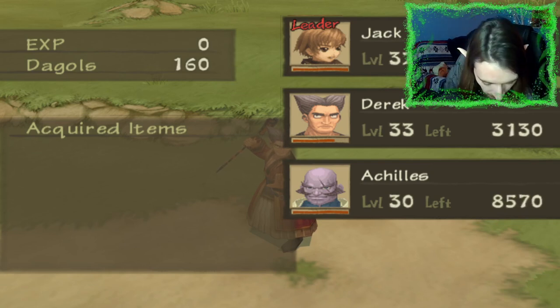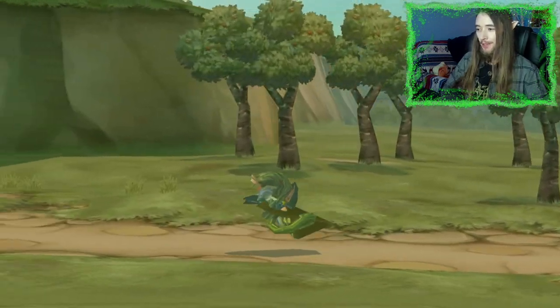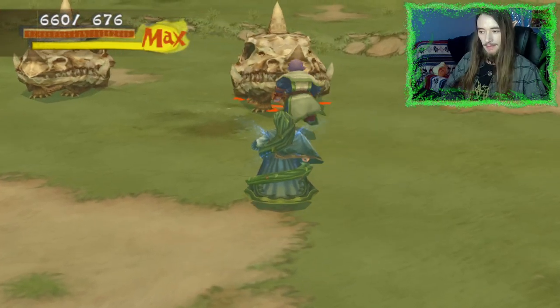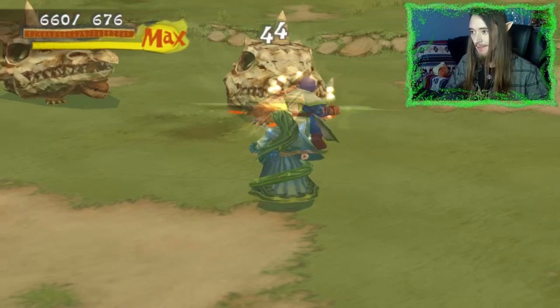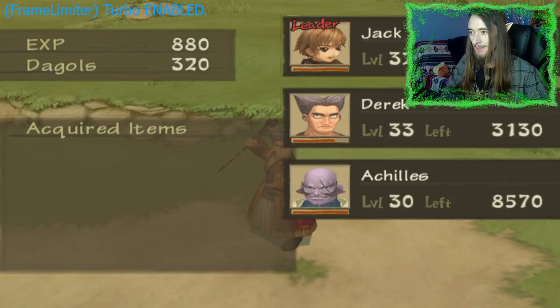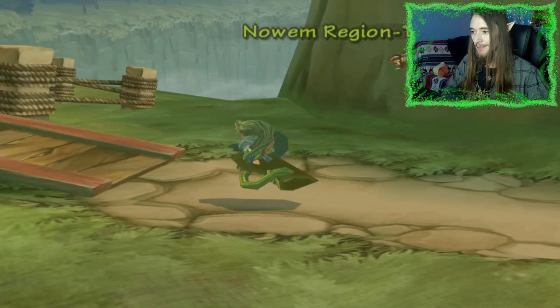I'm hoping I can manage to defeat Safed in just one try. We'll see. In fact, let me expedite this — speed it up just a little bit. Go Zane, go!